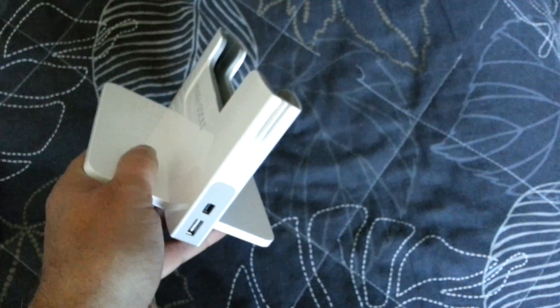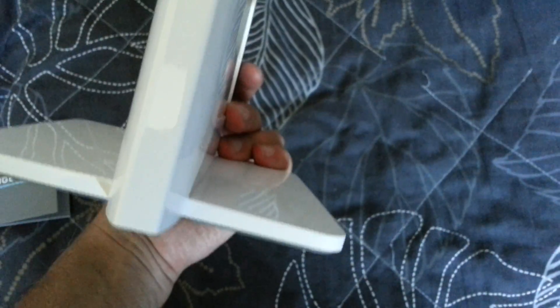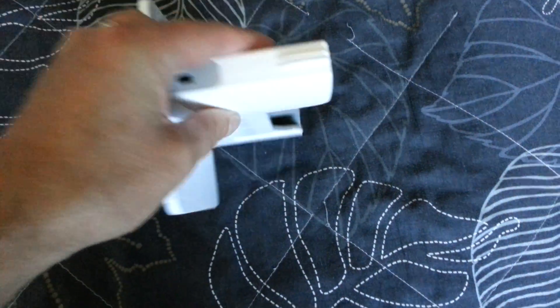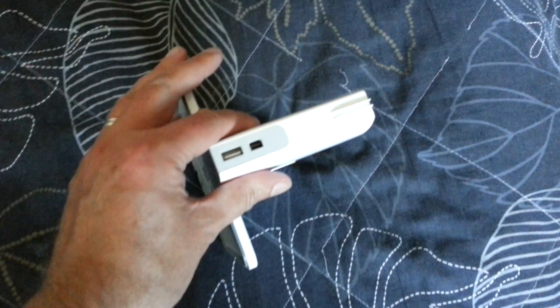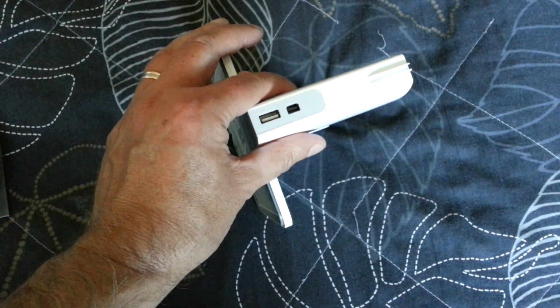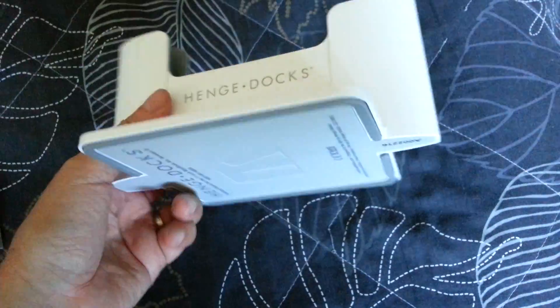So, this is the dock. The only thing I see at the moment is that it only has one USB connector — that's a bit bad. Otherwise it looks really great.